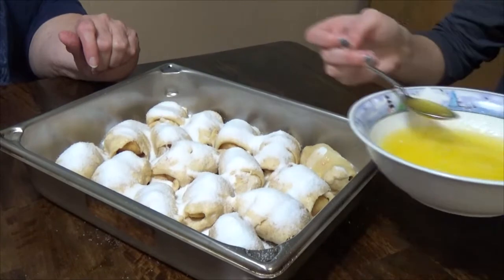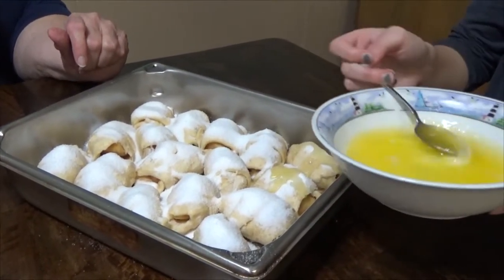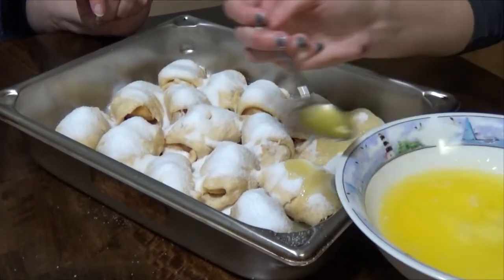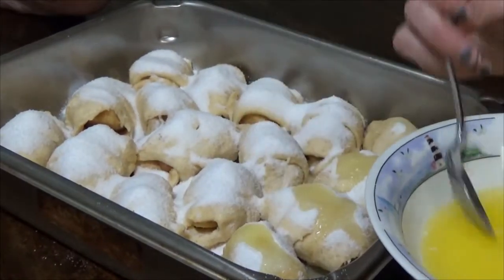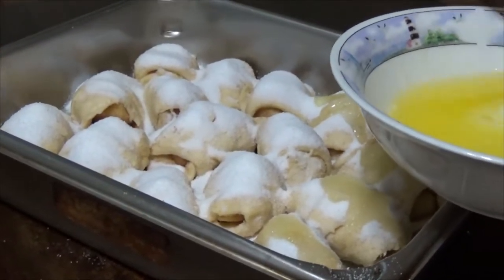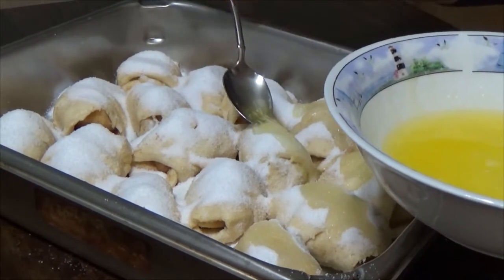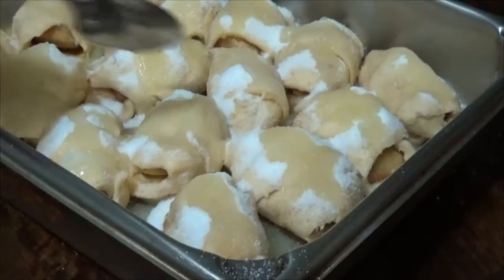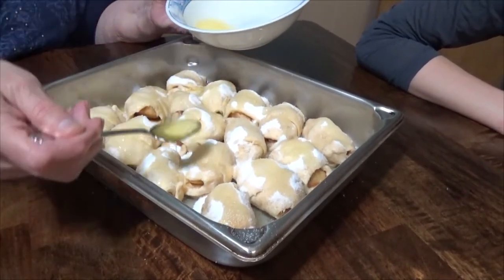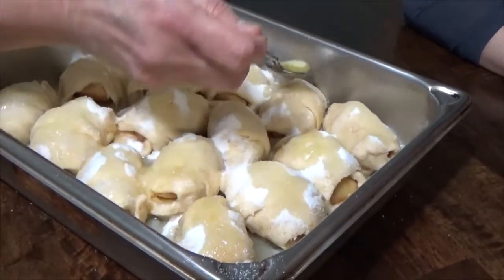That butter was melted — did you put it in the microwave? One stick, which is eight tablespoons. You may have to go back and put another teaspoon depending. Stir your butter in between because it sort of sinks down on the bottom. Avery put a teaspoon of butter on each one, but if you see some that's skimpy or didn't get quite enough butter, just go ahead and put it on.